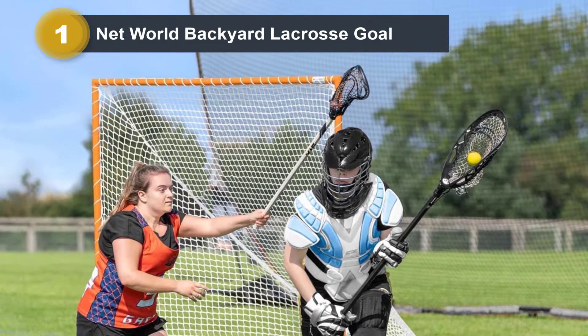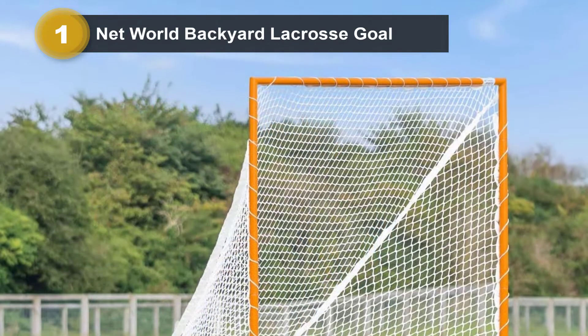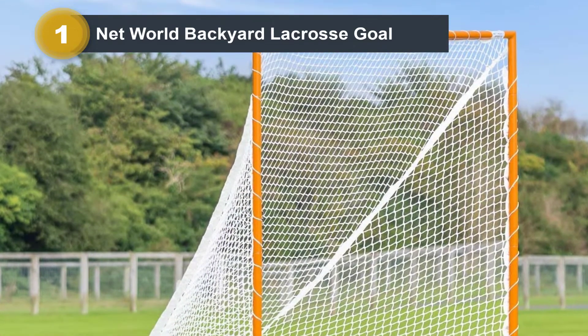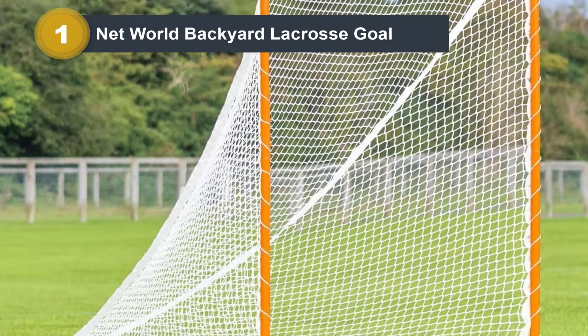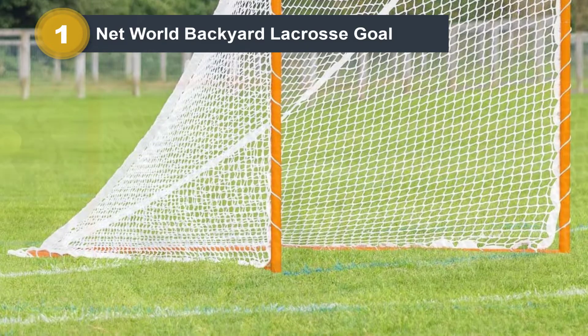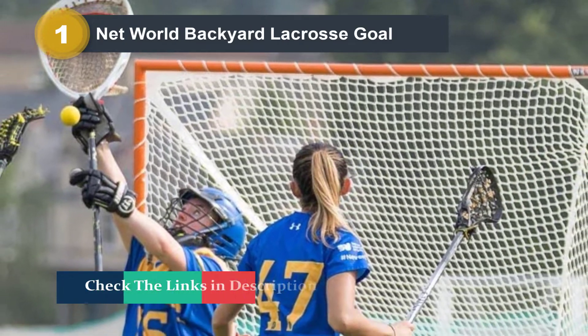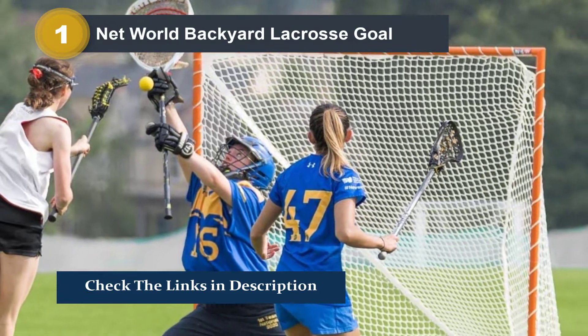This net measures 6 feet by 6 feet, which means it can be used in official lacrosse matches because it meets official regulations. However, it can also be used for backyard practice or training purposes. This lacrosse goal comes with a heavy-duty 3mm net made out of UV-stabilized polyester twine, and also meets regulations.